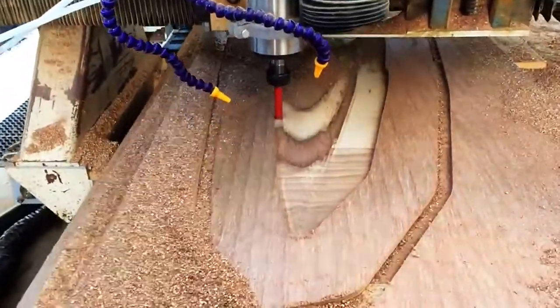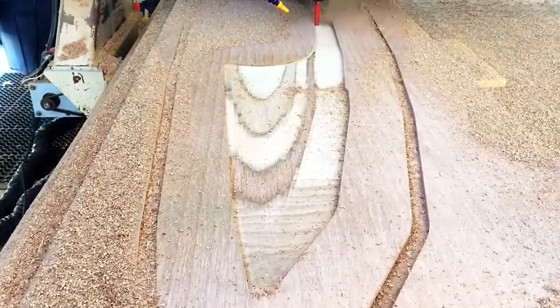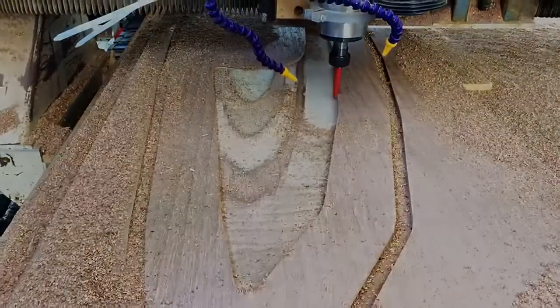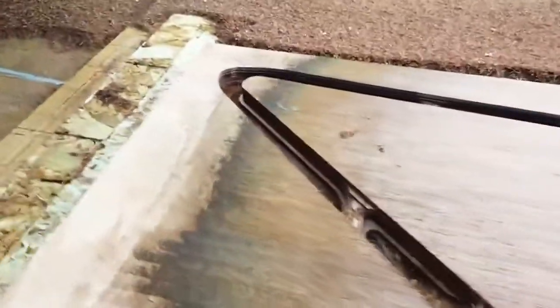The rough cut removes excess material and prepares it so that we can do the finish pass. On our rough cut here we're using a 3D toolpath, and then afterwards we'll use a parallel path with a different cutting tool to cut out the final shape. You can see here that the roughing tool leaves some steps, and while it's starting to look really good, it's still kind of rough.